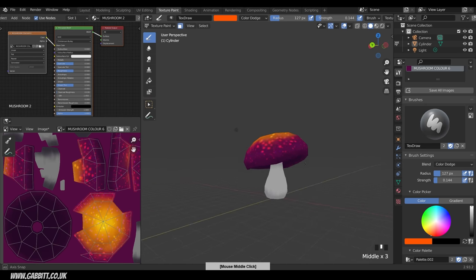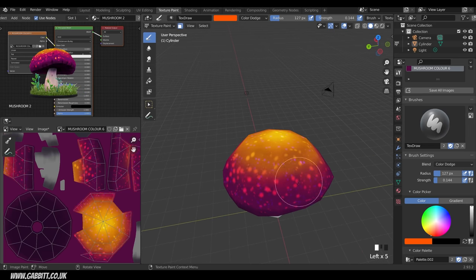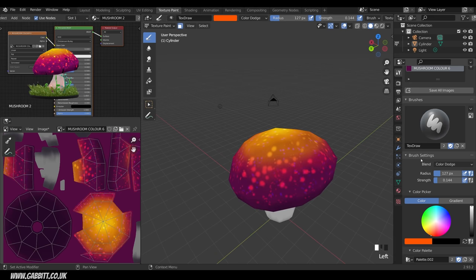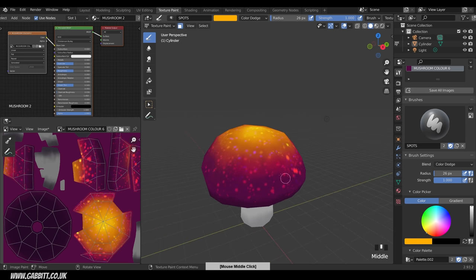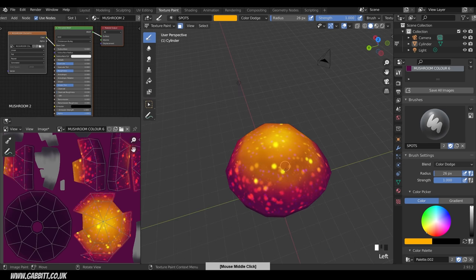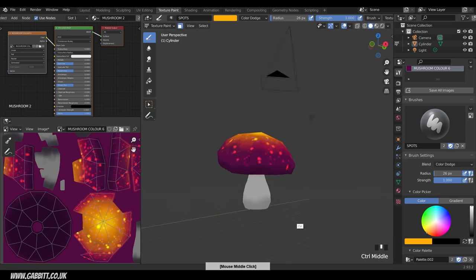Adding a bit more with the Draw brush, then switching back to the Spots brush — 100% strength, cross to yellow this time, brightness all the way up, small brush — and placing a few really vivid bright spots, not too many, just one or two large ones to make it really pop.